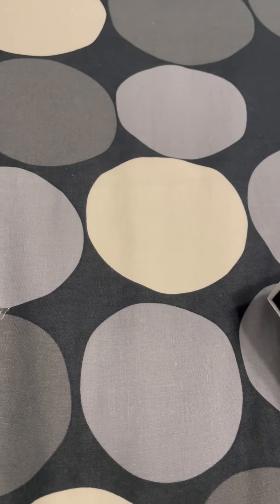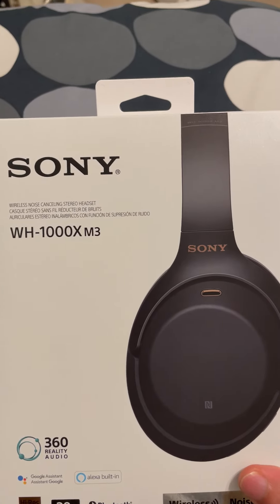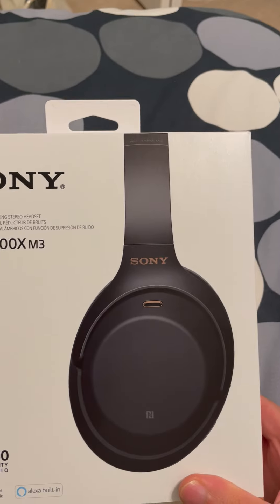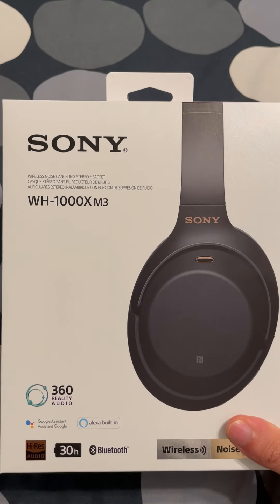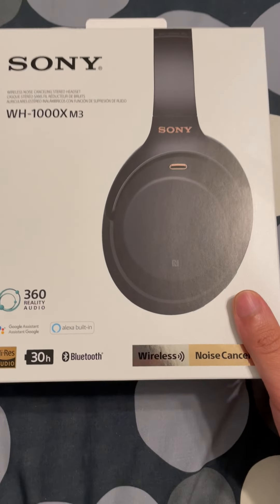We're almost out of time here, so that about does it. This was the unboxing video for the Sony WH-1000XM3 wireless noise-cancelling headphones. Make sure you subscribe.